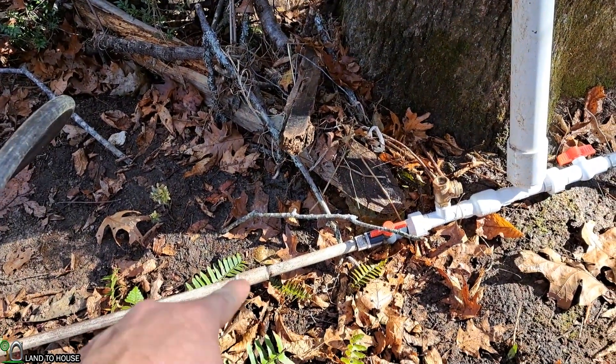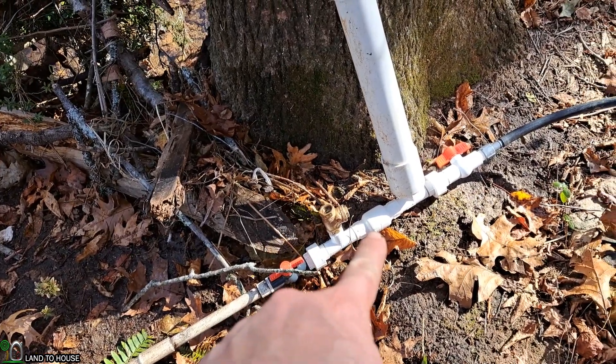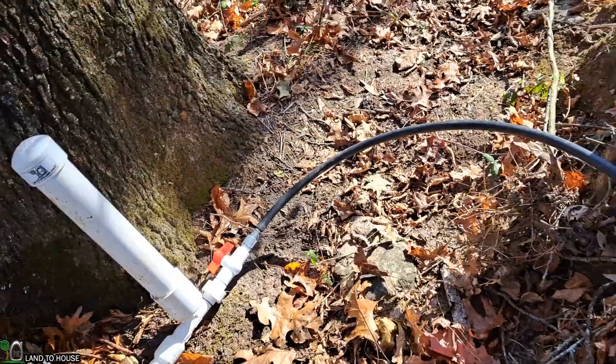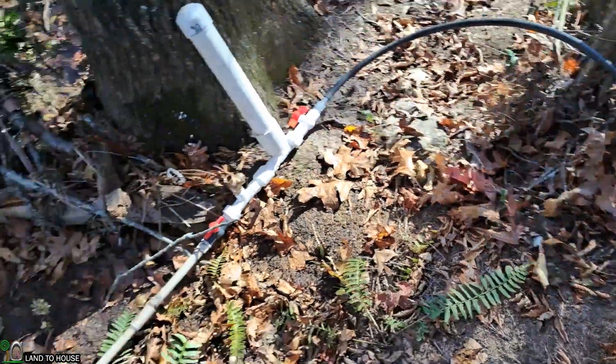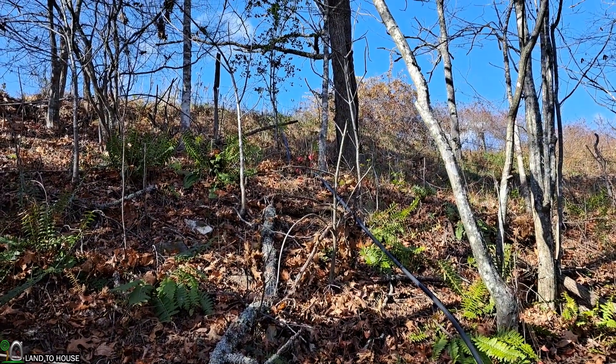Water is coming down the drive pipe, closing this waste valve, and that sends a pressure wave into the secondary valve, builds pressure in this tank, and then sends water uphill on this delivery pipe. This pipe is going all the way uphill to an IBC tote where the water is being stored.